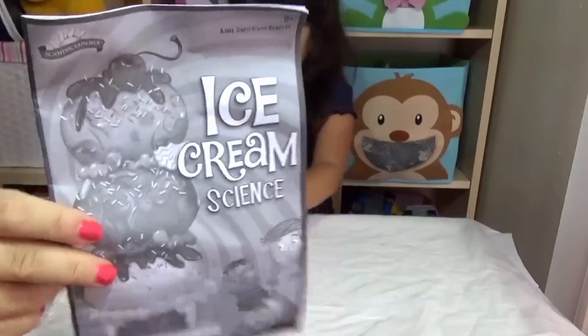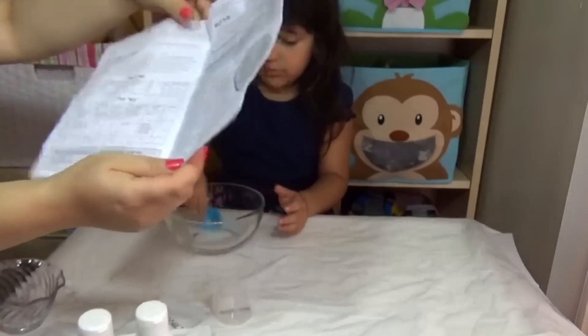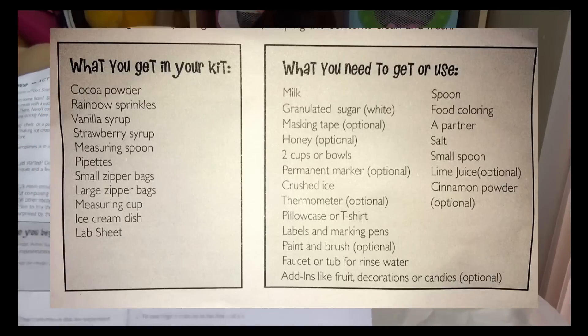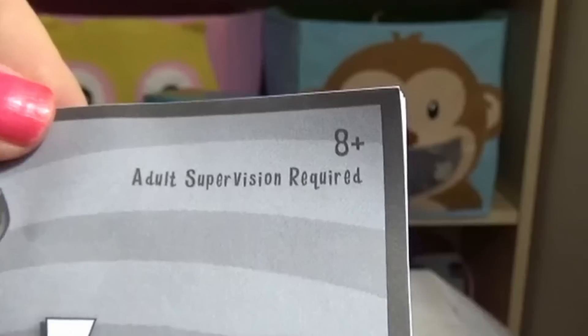This is a really cool booklet. It tells you how to make ice cream and how to make experiments with ice. Here are the instructions for what you have to have on your own — you need food coloring, milk, salt, and sugar. This project is for children 8 and up and requires parent supervision.